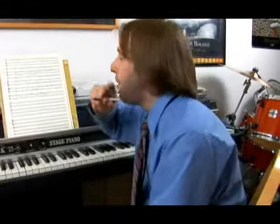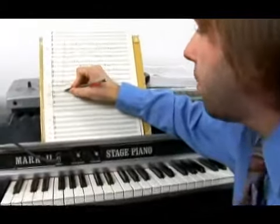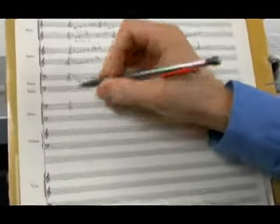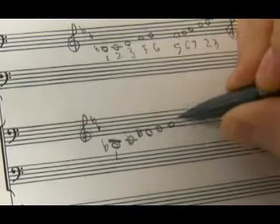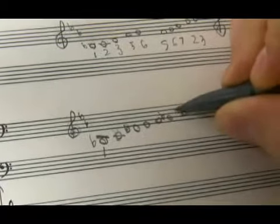So now we're going to take a look at our B flat harmonic minor scale. We start right here with our B flat — we got our treble clef right there. It has a flat six and then a natural seven.